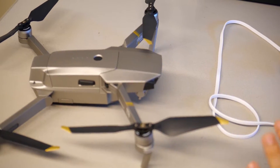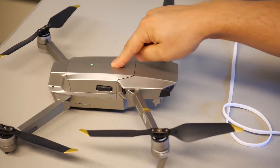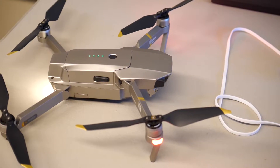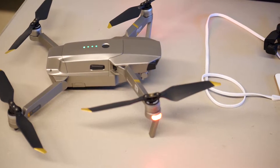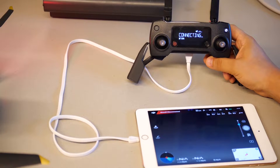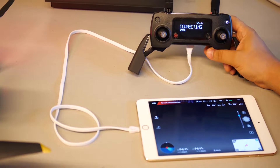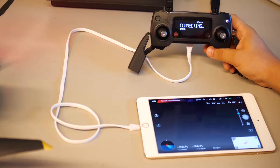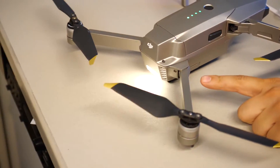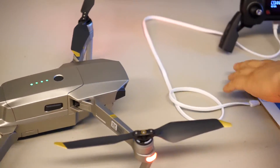The next step is to turn on the Mavic Pro — turn on your drone. As you can see, we are not able to connect. The Mavic Pro is not connecting and is blinking a yellow light. The aircraft is disconnected.